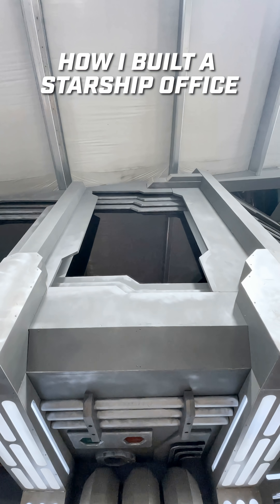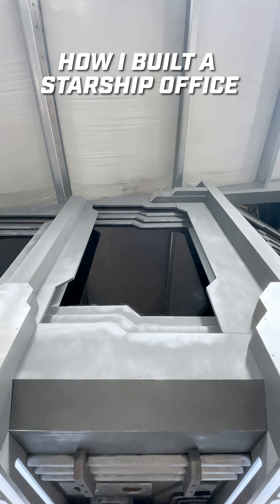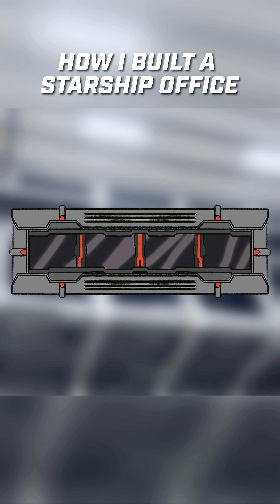This office is battle ready. I want to show you the secrets on how I built this. To get this look, we had to start all the way back at our design concept.